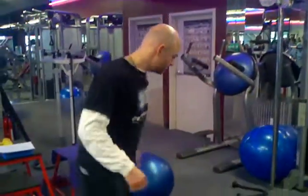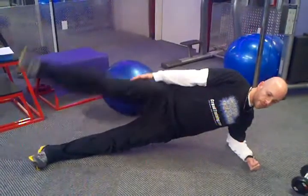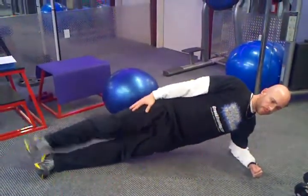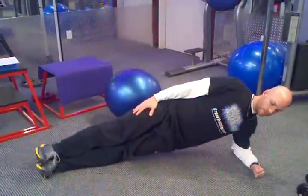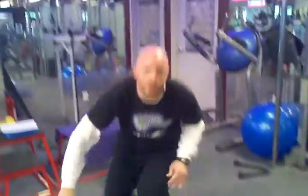So, it looks like this. That is a side plank with a leg raise.